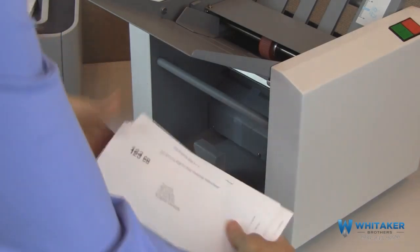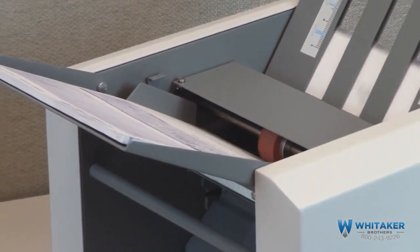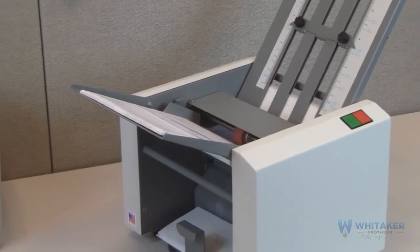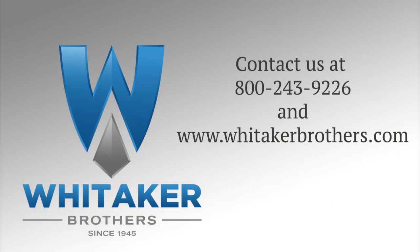The Formax FD1202 is rugged and efficient, proudly built in the USA, and is an ideal solution for any size business looking to streamline its mail processing with pressure seal technology.